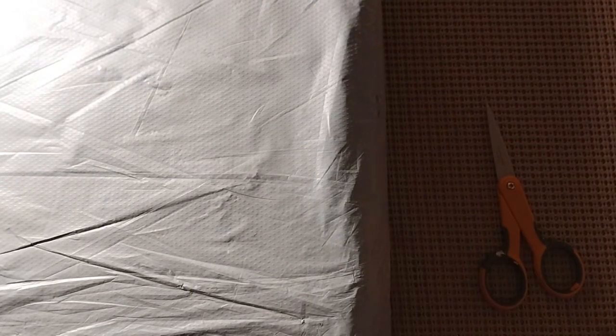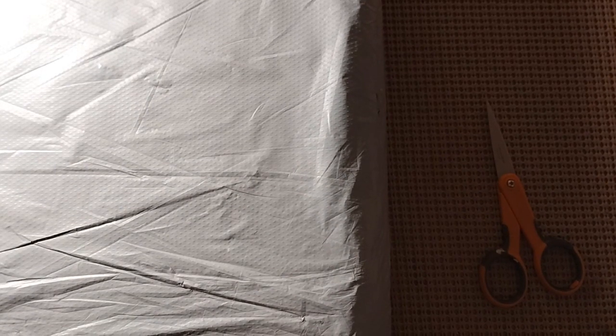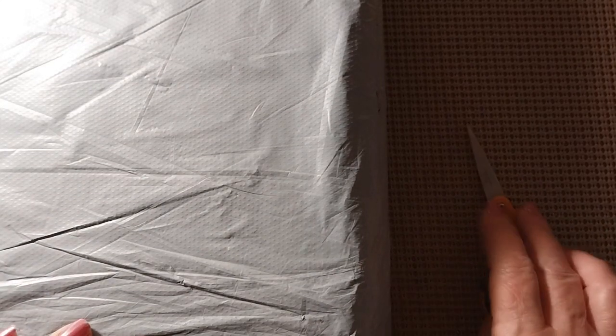Hello everyone and welcome back to my channel. This is Laura with Stitching with Laura. How's everybody doing? I hope everyone is having a great day. Today, as you can see, we have another bagging. Let's find out what's in the bag and who it's from.